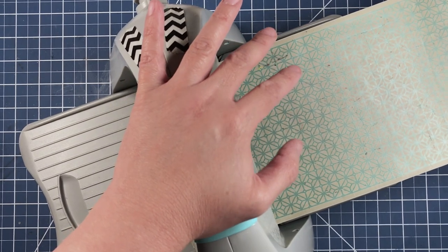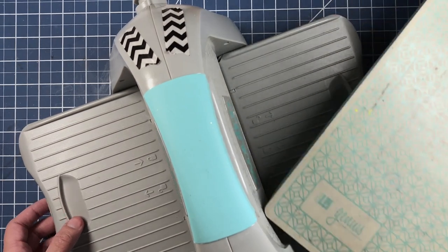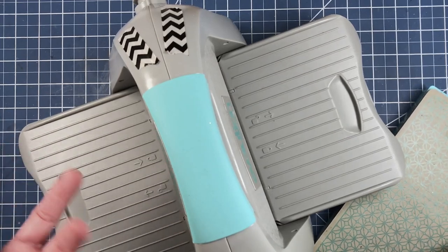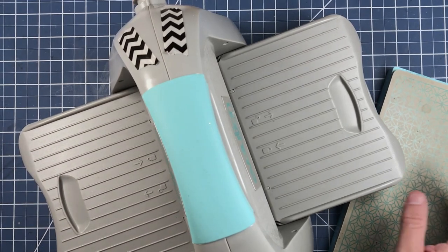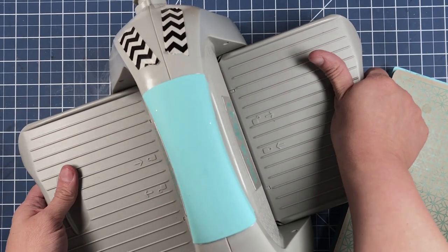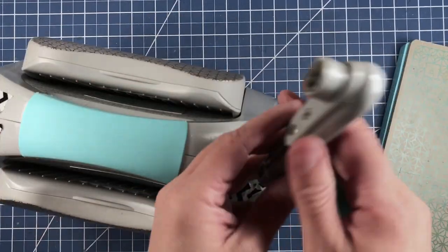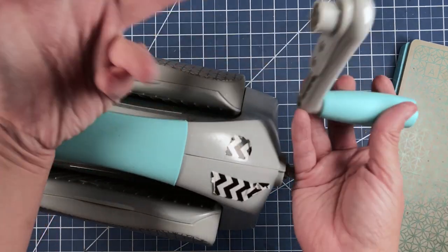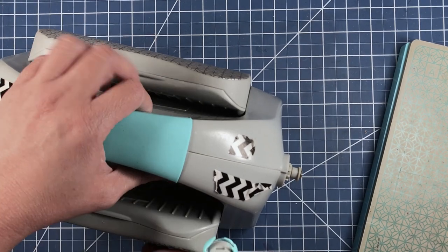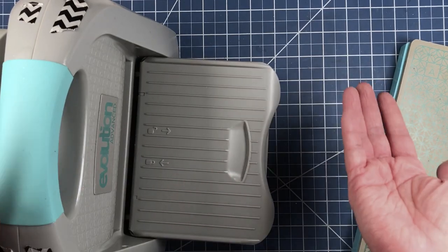Back in the day when I started going to crops, there would be a teacher with a die cut machine, but the classes I was attending had so many students and only one die cutting machine. I felt it was best to bring my own. I would have loved this machine back then because it's foldable, and you can even take the handle off and stick it right into the door unit.